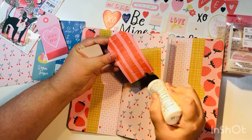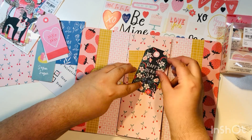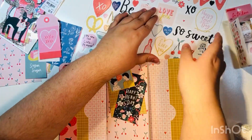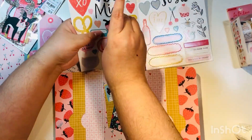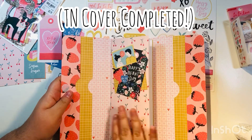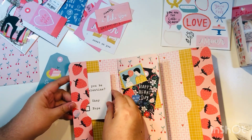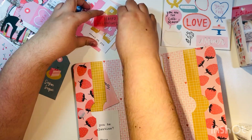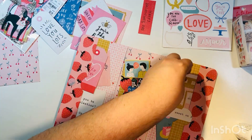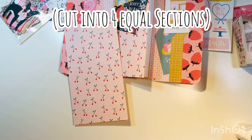Adding some tag cut-aparts to the front, plus the valentine's couple sticker and a couple of additional stickers — I used the strawberry on the outside since I used the cherry on the inside. The TN cover is now complete as well. You can tuck extra cut-aparts into the pockets and use them for anything — budgeting, receipts, you have so many options.